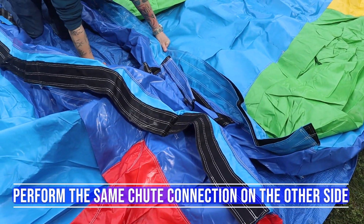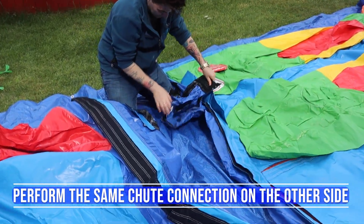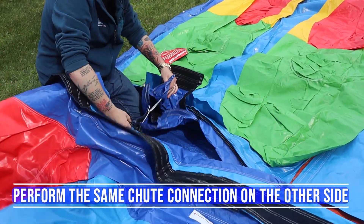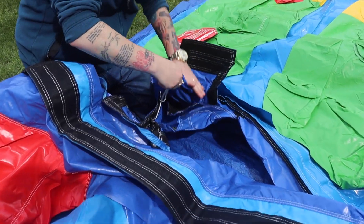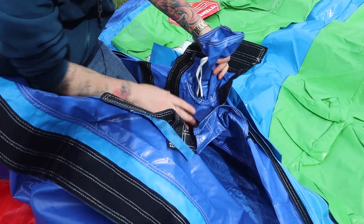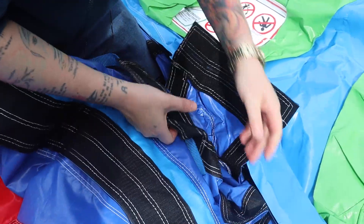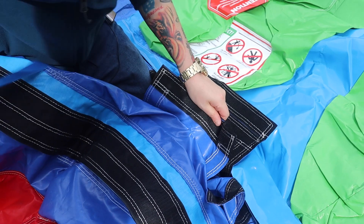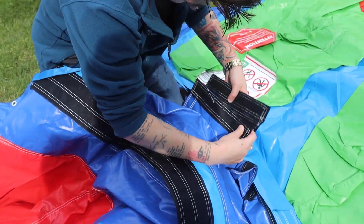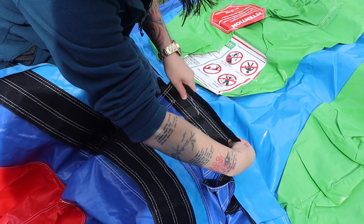Let me show you how to do the other side. Again, you want to take the chute and put it in — you can see here that you've got your inner square. Put it in there like that, and everything sticks. You want to connect it to the bottom part and then this folds over.